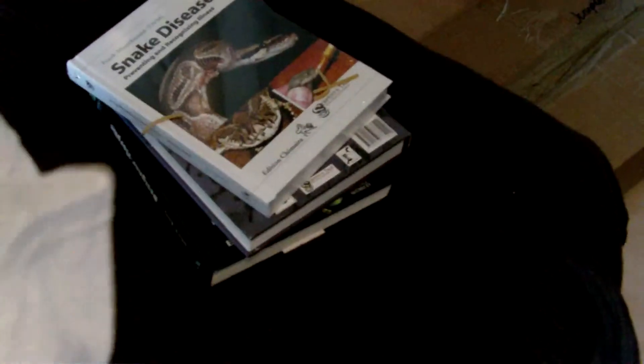Hi again, this is Thomas Reptiles. Just got a new arrival today. Let's see if we can have a look at him. There he is, in the back.